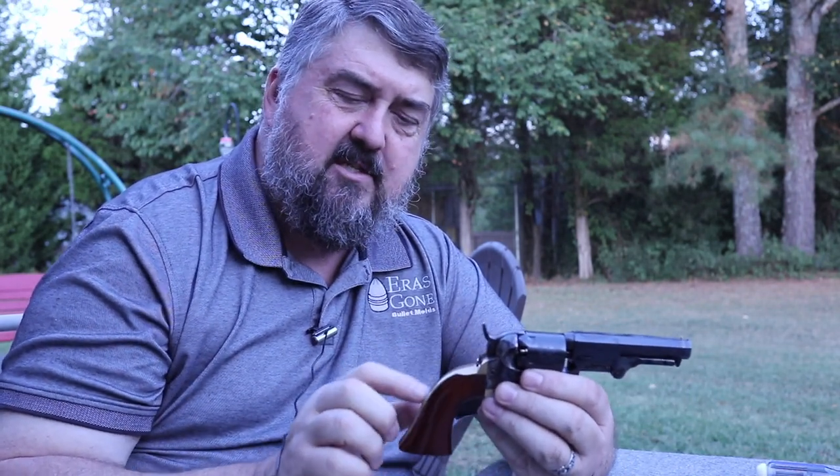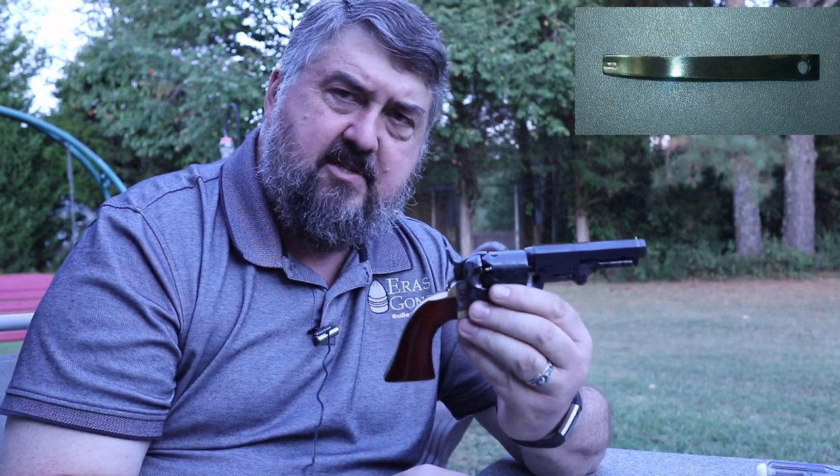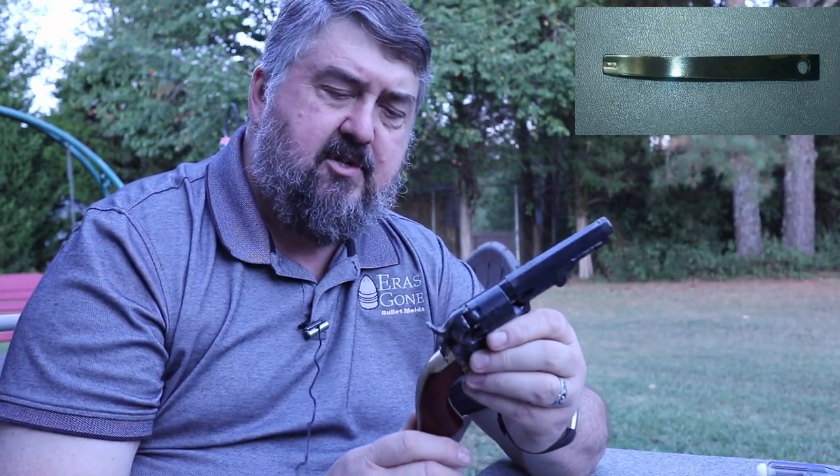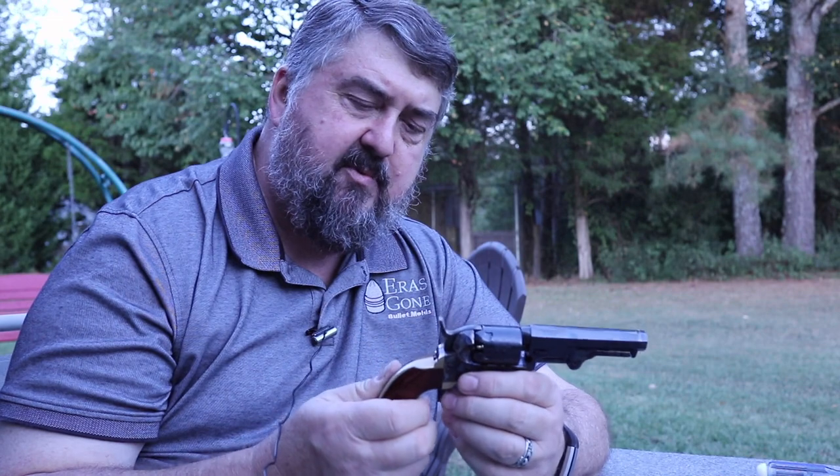But most importantly is the mainspring. The mainsprings inside these things are just super thin and offer hardly any resistance. I assume that Auberty has done that just to make the revolver easier to operate and slicker. However, it causes a lot of trouble with cap jams as we discussed.